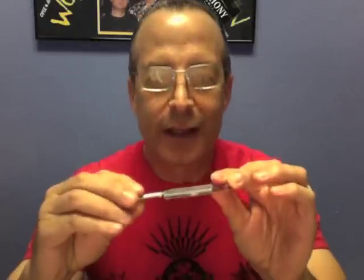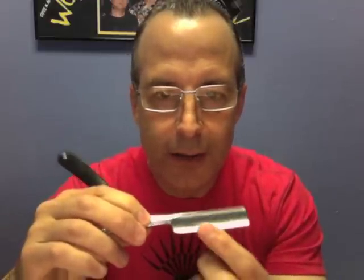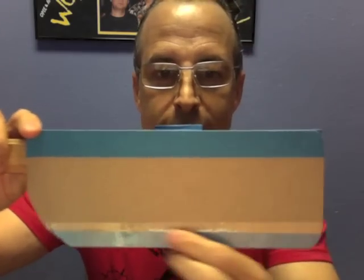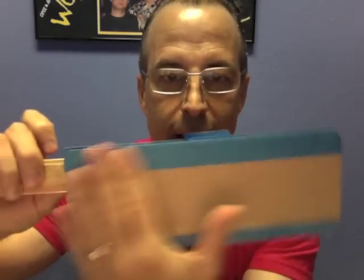Alright, number one: what is the bevel? Some people think that the bevel is just the end part there — just the end that you shave with. That's not the bevel; that's only part of it. The entire bevel goes from the edge all the way to the spine — this entire flat plane. On my big model here: edge, spine, this whole plane is the bevel. On hollow ground razors most of it is ground out, but the whole entire plane is still what the bevel is.